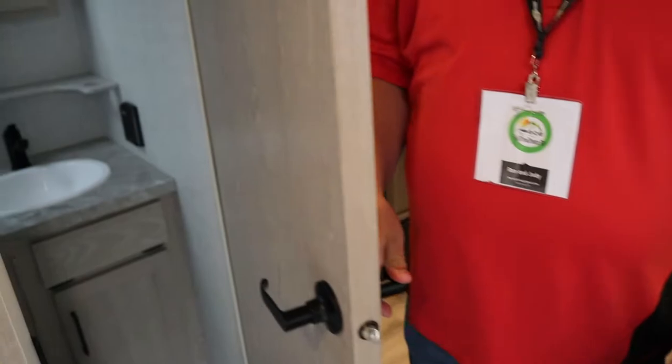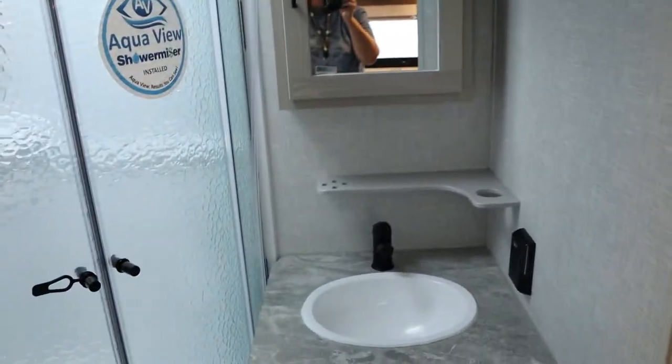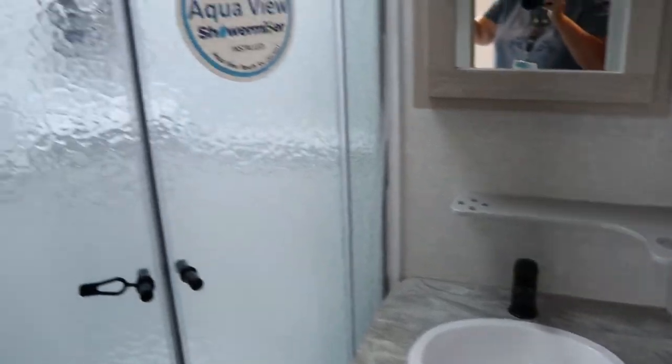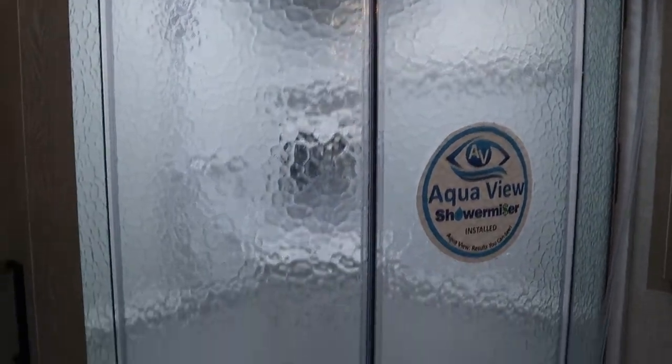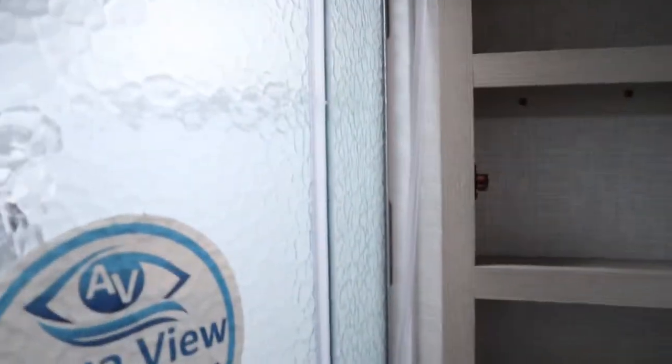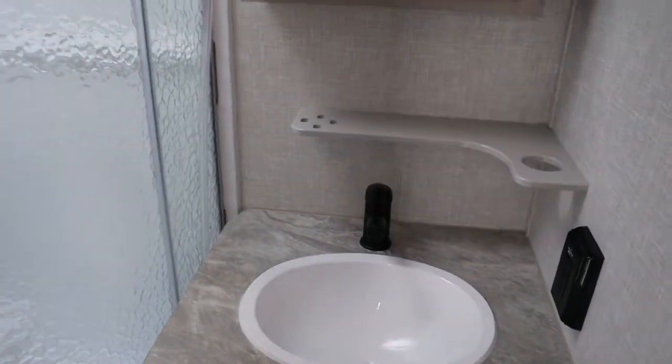Coming into the bathroom, there's a porcelain toilet and a shower miser installed. There's a nice medicine cabinet and some nice black fixtures that they have in place.